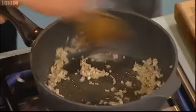Spaghetti hoops — where do they come from? Spaghetti hoops, I don't know. It's not entirely a thing... Lancashire. Lancashire!